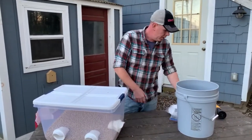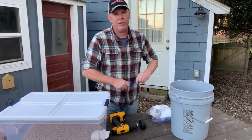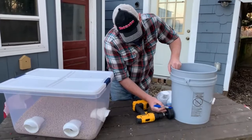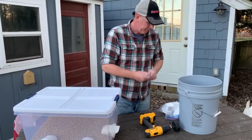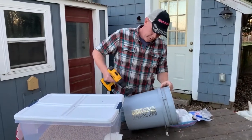First thing you want to do is measure up about three inches from the bottom, which is pretty easy to do since the hole saw is about three inches. Now you can divide that by how many you plan on using. Second, you want to drill your holes.